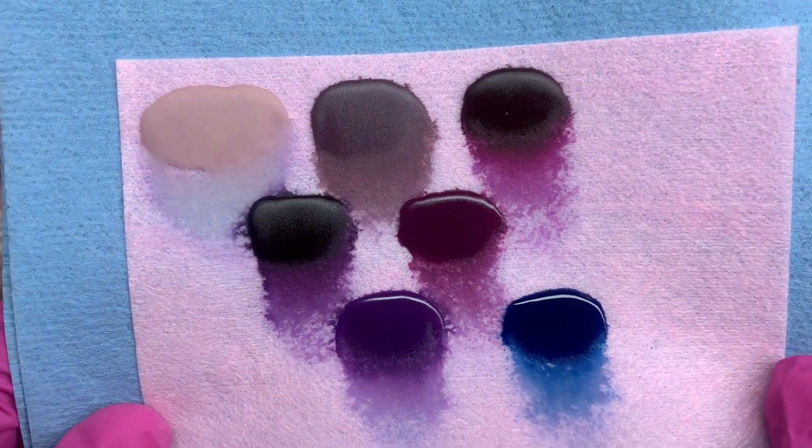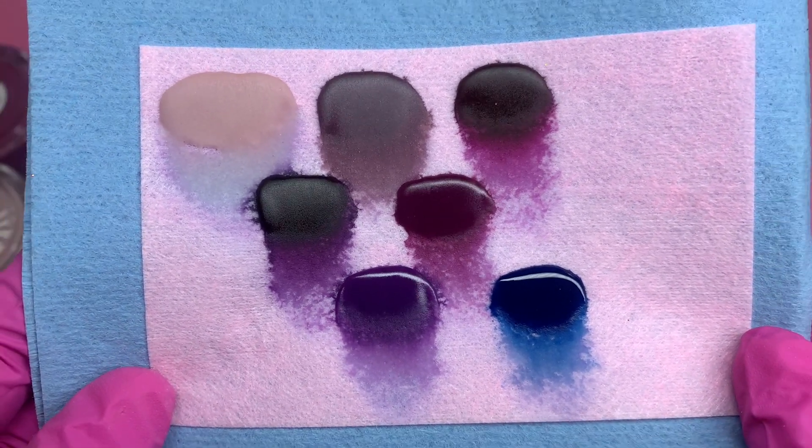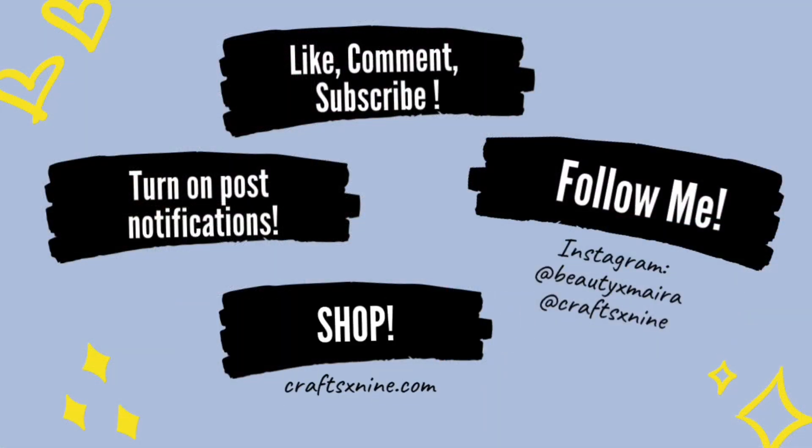Thank you guys so much for watching — I hope you enjoyed today's video! Don't forget to use my discount code with Kiara Sky, which is Maira10. Everything is linked down below in the description box, and I will see you in the next video. Bye guys!